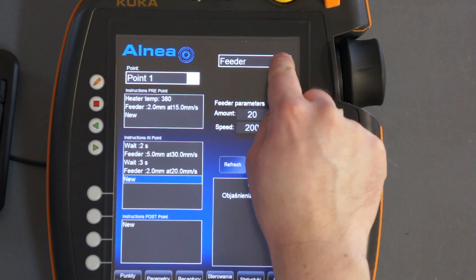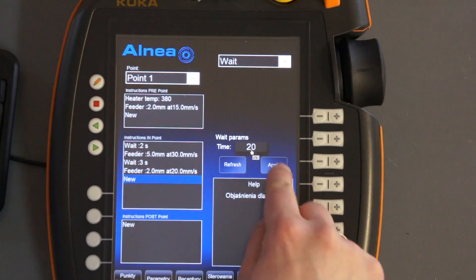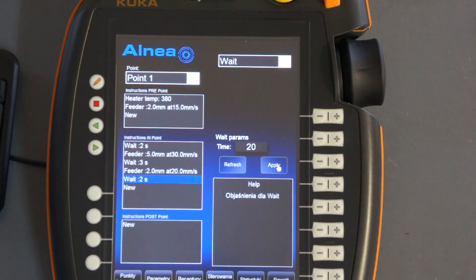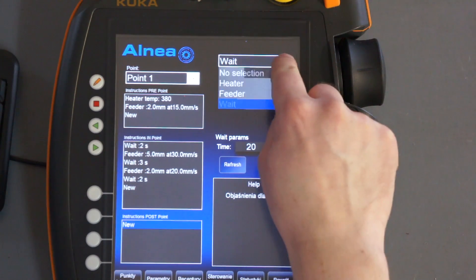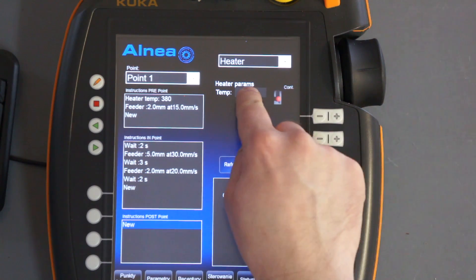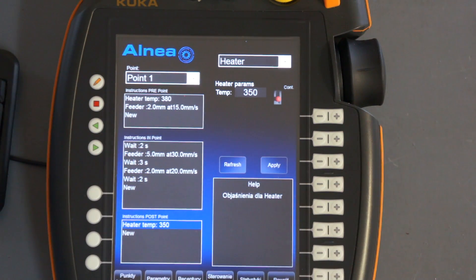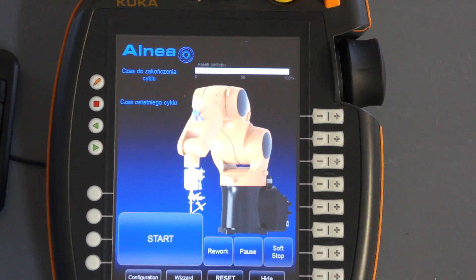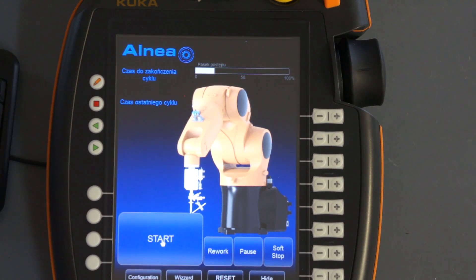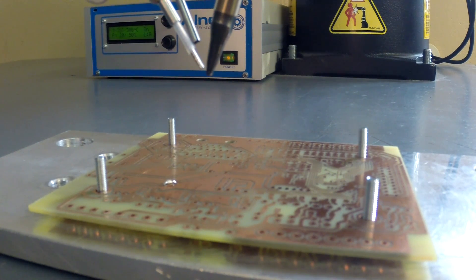And we will wait here another 2 seconds. Now I will do something in the instructions to be done after the robot moves away from the point — I will change the temperature of the soldering tip to 350 degrees centigrade. Now let's go back to the main screen and start the process again. We have to wait for the tip to reach the desired temperature.